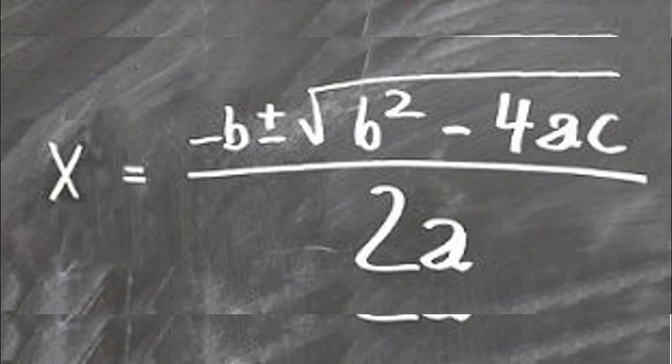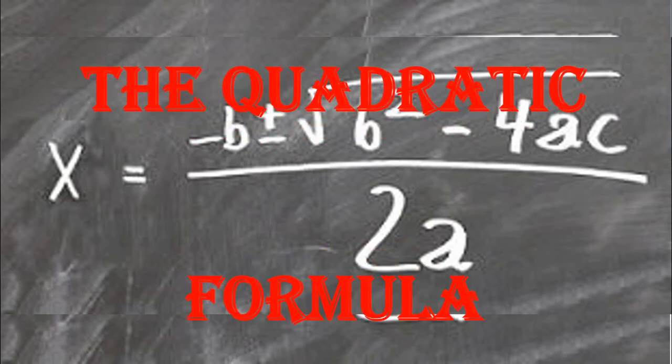I'll leave you with this fun song: x is equal to negative b, plus or minus the square root of b squared minus 4ac, all over 2a.